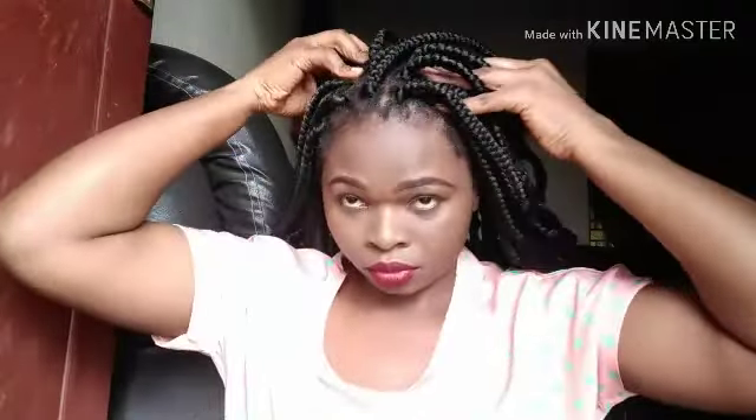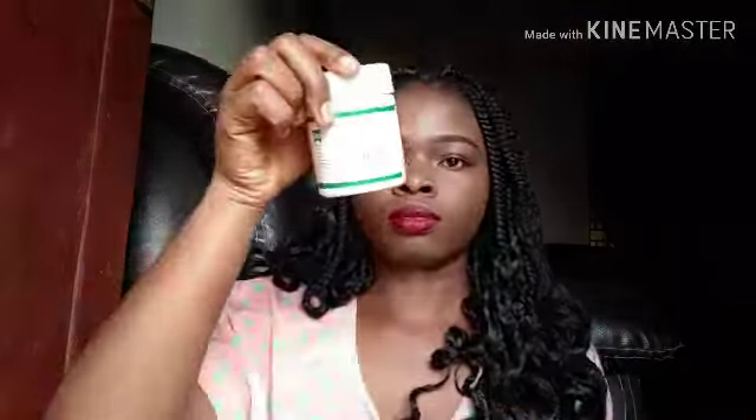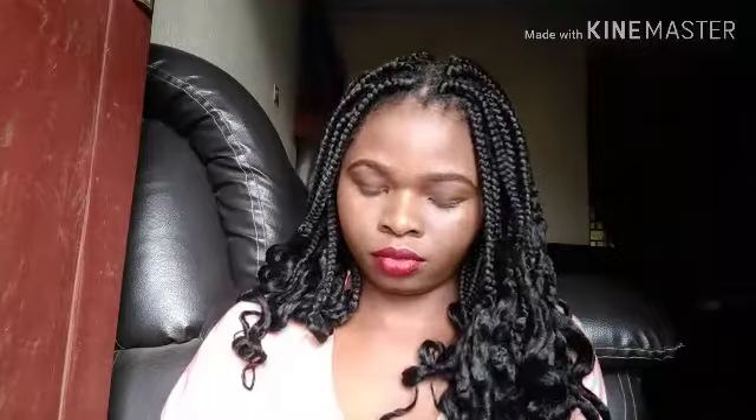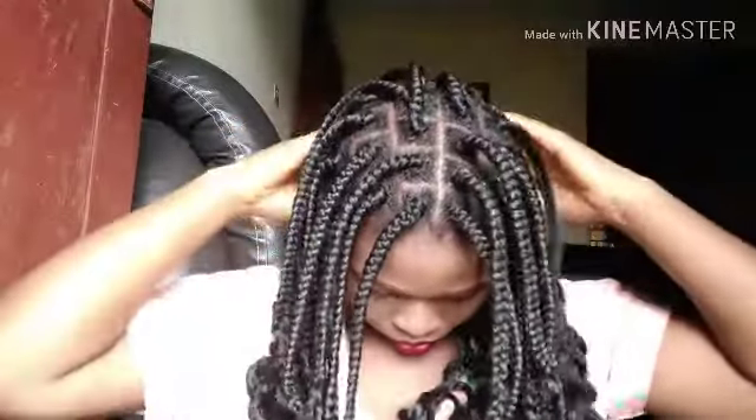I do a lot of massaging at my edges too because I don't want my edges to break because of the braid. It's really good. Then I take my shea butter to also complete the moisturization process. I'm rubbing it on the braid and also on my scalp too, like that.